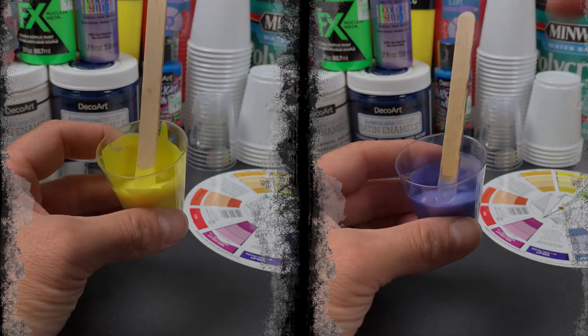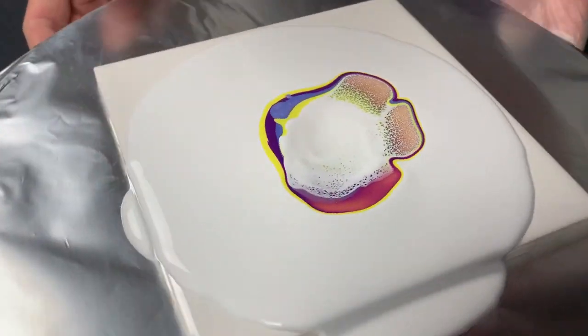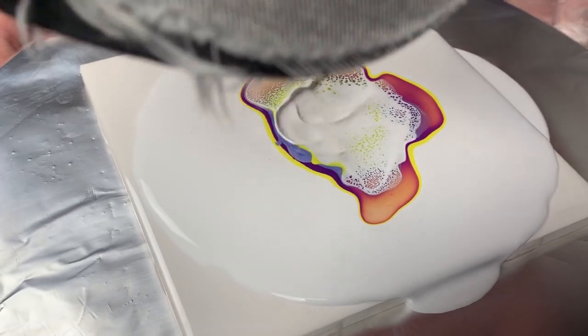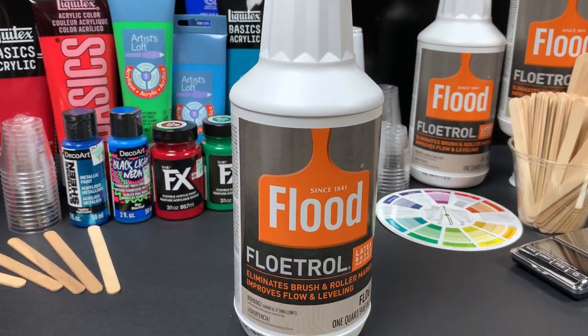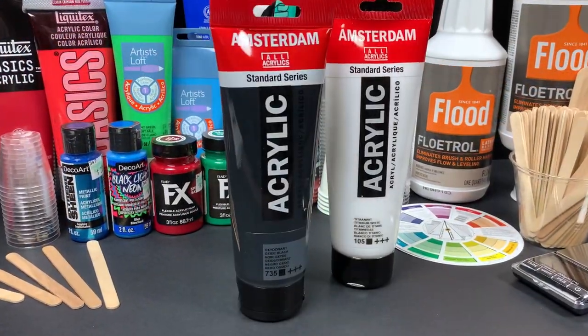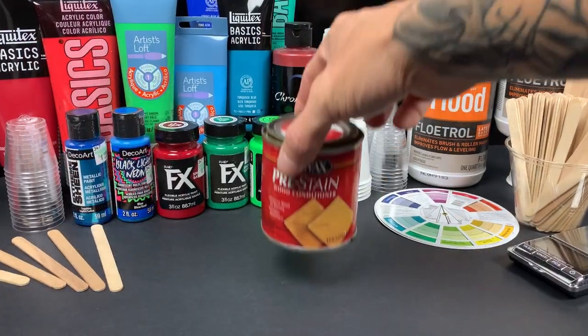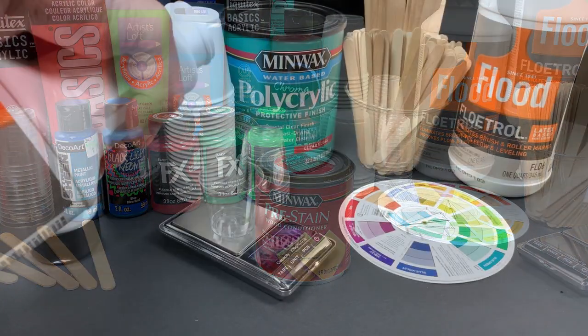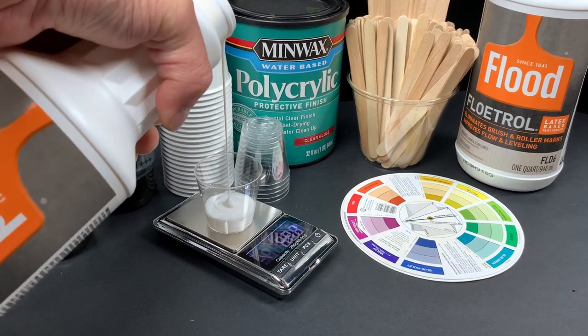The cell activator is the part of my recipe that has seen the most changes from my last iteration. It is also the part of the recipe that creates all the beautiful lacing and cells. For my cell activator, I use Floetrol, Amsterdam paints, school glue, and Minwax wood conditioner. First thing: measure out your Floetrol — in my recipe I use three parts.